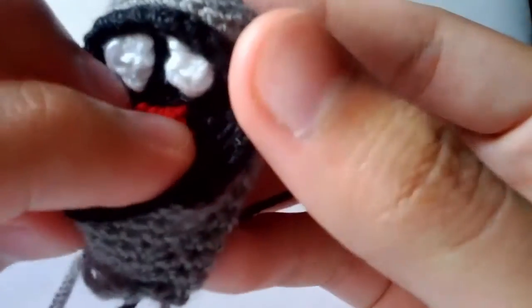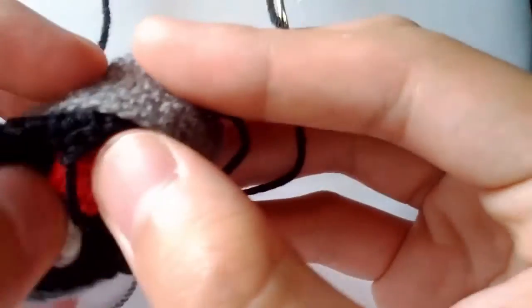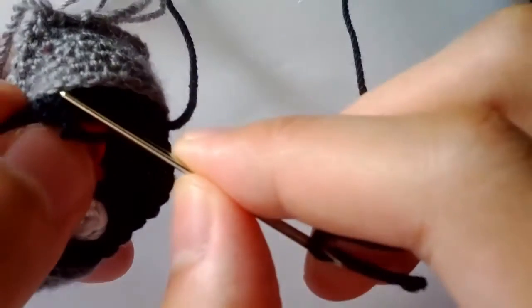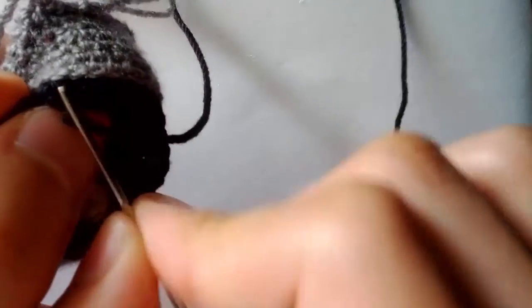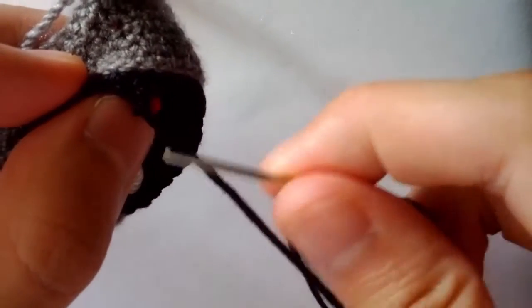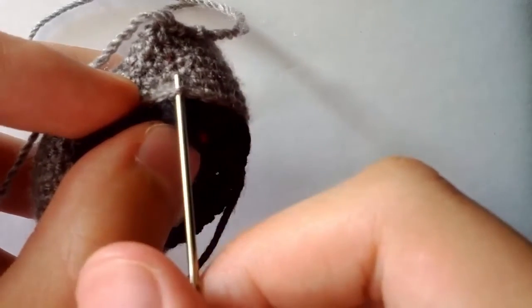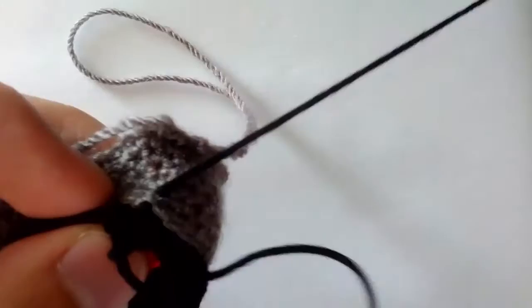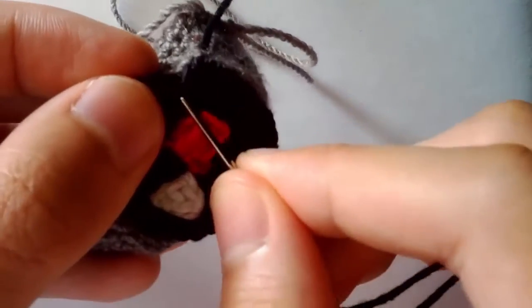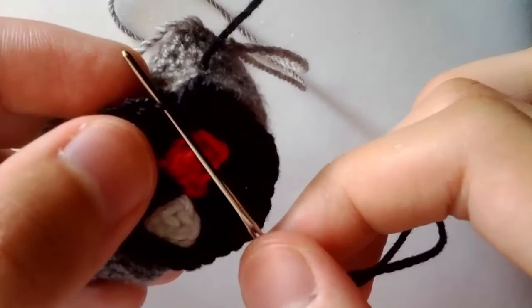Begin by putting the mouth in, making sure it's where you want it to be. Then find the gray stitch that's opposite of where your black yarn string is. In this case, this is my black yarn tail, and this is the stitch that's opposite to it. Sew it in like that for the next stitch. Take the black stitch on the mouth and insert your needle into the front loop of this stitch — a stitch has two loops, the front and the back.